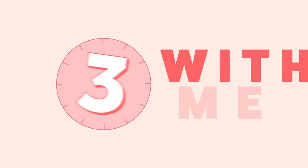The sirens go off but we want to show you how to fold a towel. What's up everybody, my name is Kate and this is 3 with me.